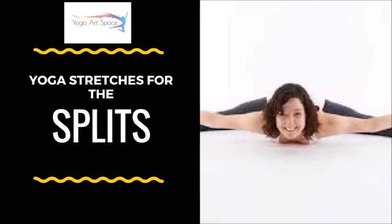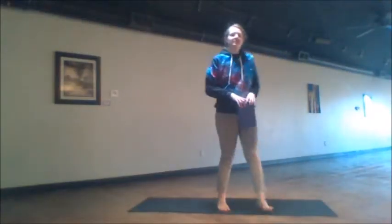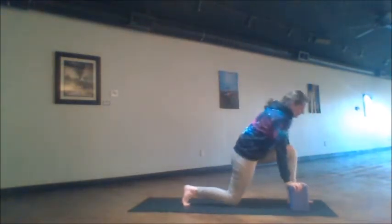Know that you can do this practice several times a day if you are trying to build up to your splits — even three times in a row, two or three times a day.